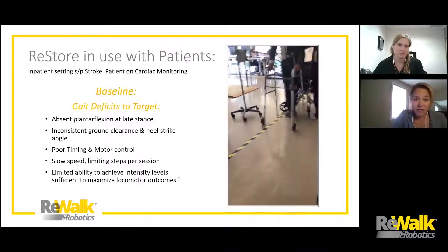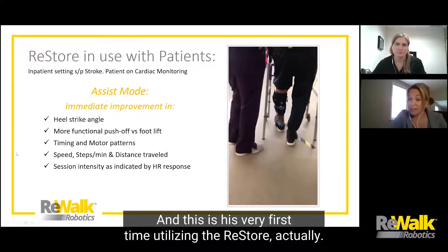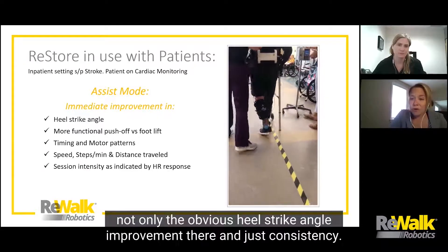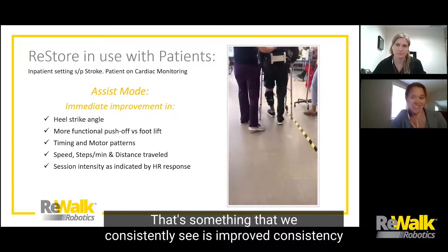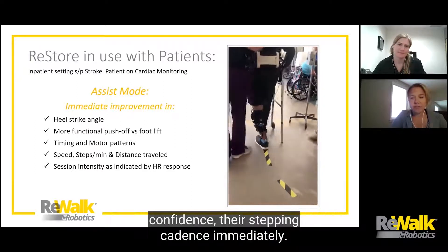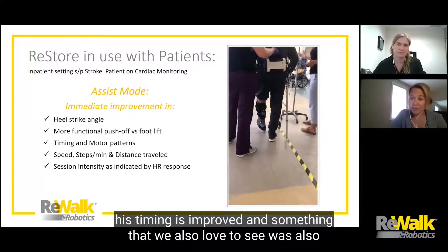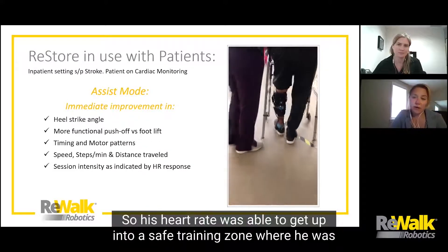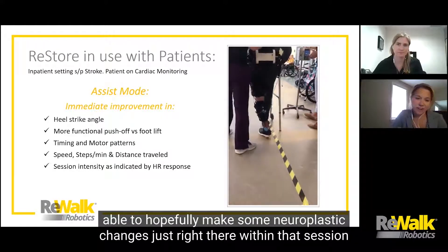The next video shows this same gentleman in the same session — his very first time using the Restore. In assist mode, we see obvious heel strike angle improvement and improved consistency with foot positioning, which consistently helps patients increase their confidence and stepping cadence immediately. His motor control and timing improved. Importantly, he was also able to get his intensity levels up because his speed increased, allowing his heart rate to reach a safe training zone where he could hopefully make neuroplastic changes right within that session.